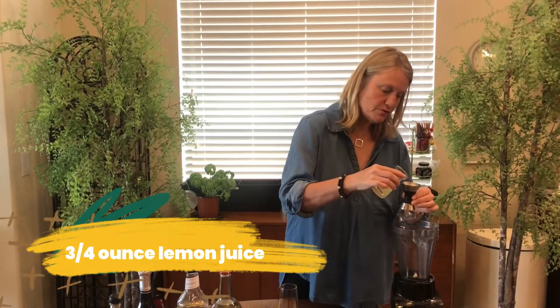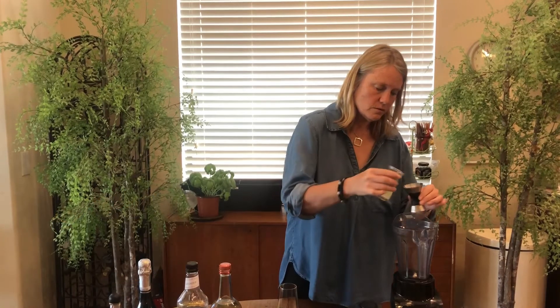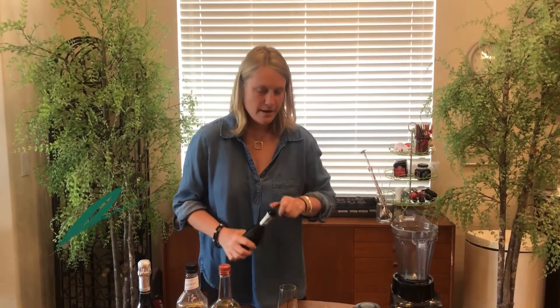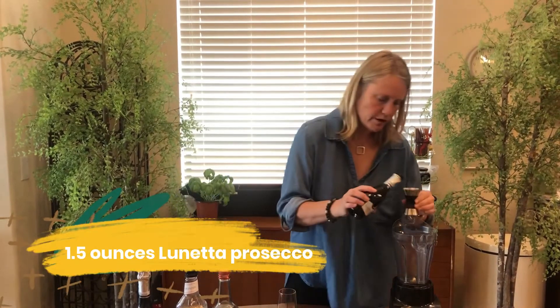Three-quarter ounce lemon juice. And finally, an ounce and a half of Lunetta Prosecco.